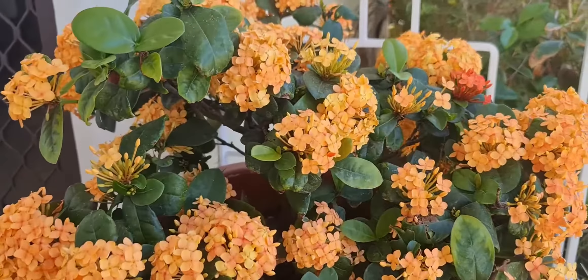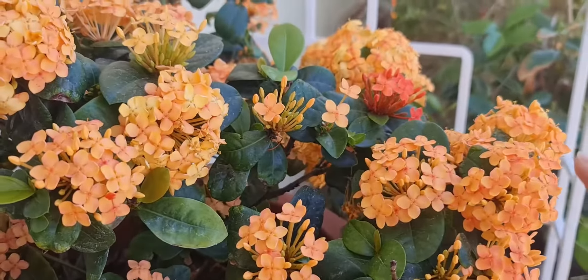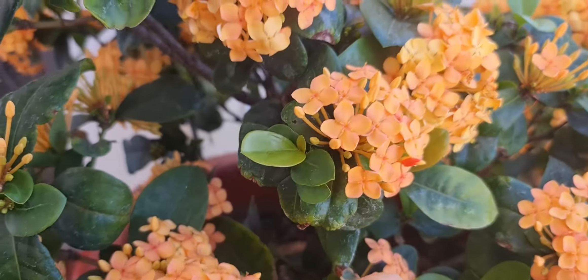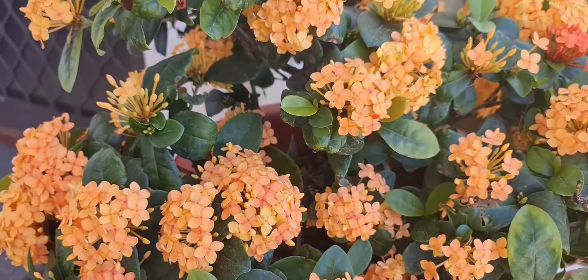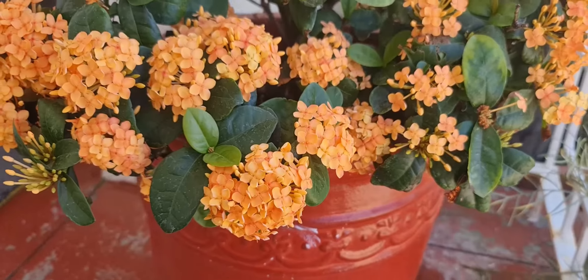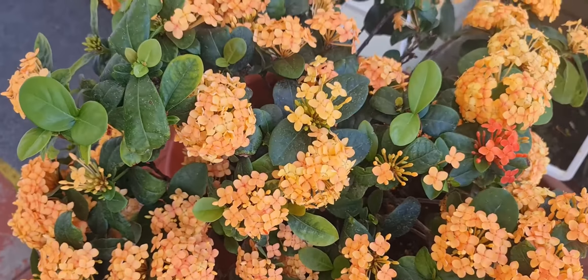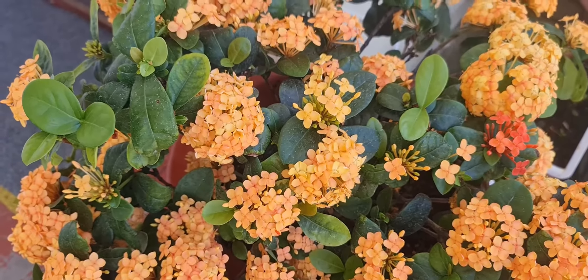The wonderful thing about Ixora is it has these nice ball-shaped flower clusters and it continually blossoms. You've got the little buds coming through just like this one here — flowers budding in between and some fully open. It just looks absolutely amazing.